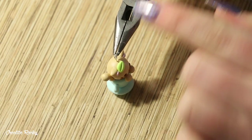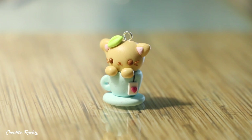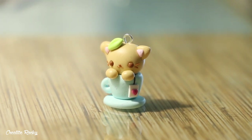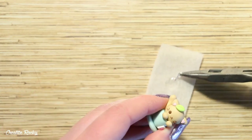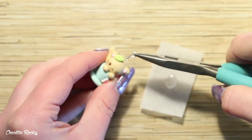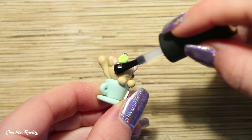If you would like to make your design into a charm, go ahead and add an eye pin, and then bake it in your oven according to your package's instructions. After baking, I secured my eye pin with some super glue to make sure it was nice and strong, and then I also added a coat of UV varnish as my glaze to make the charm nice and shiny.